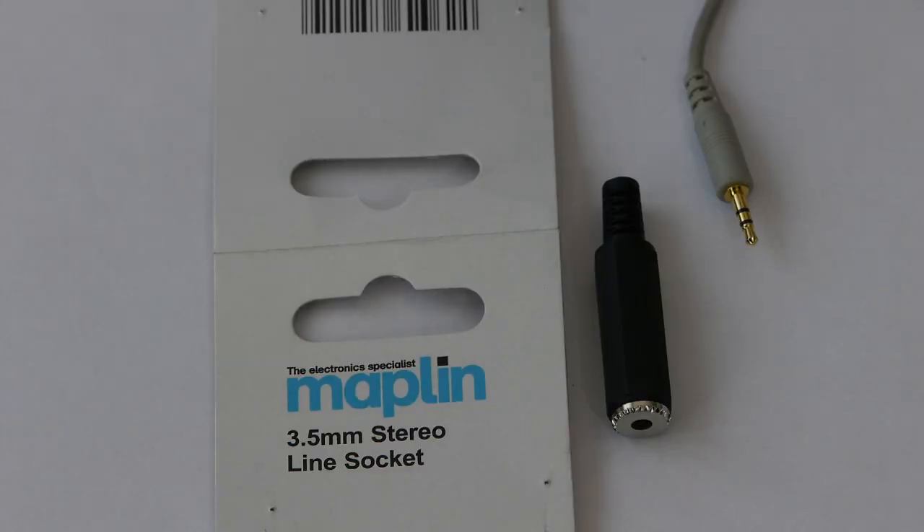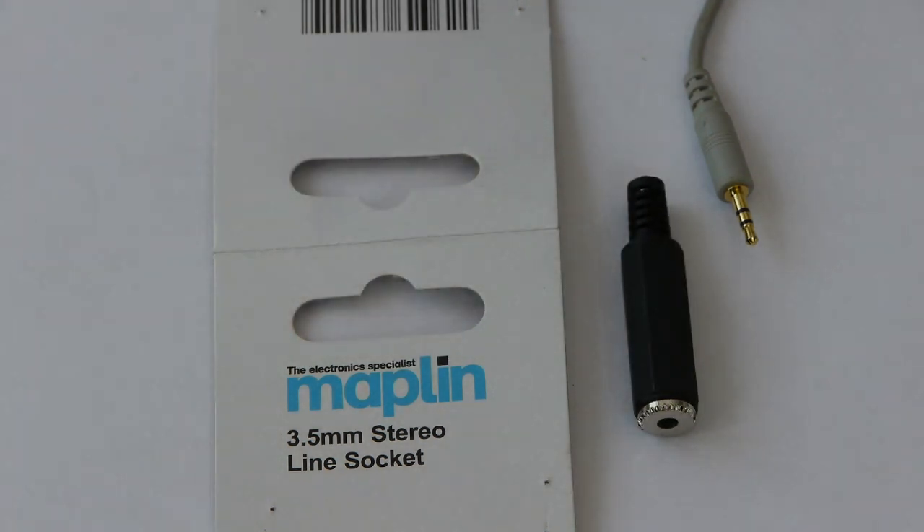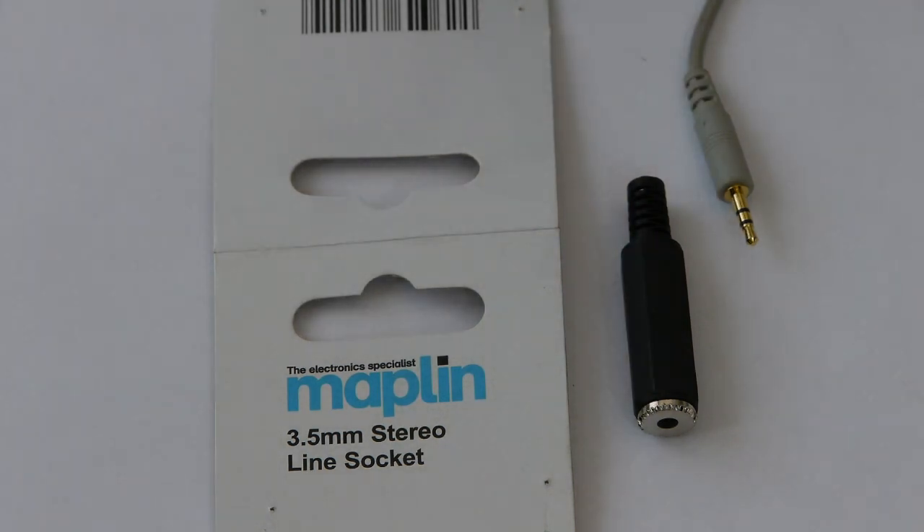If you don't like the extra mechanical connections between the 3.5 millimeter plug of the lead and the 3.5 millimeter plug of the microphone, then you can always cut the cable and solder on a 3.5 millimeter stereo line socket — again this one was off the shelf from Maplin. So it would be a case of cutting the lead and just soldering on the three pins of the stereo socket.